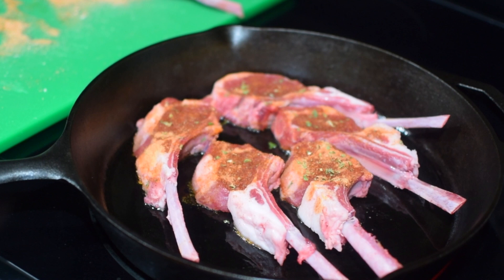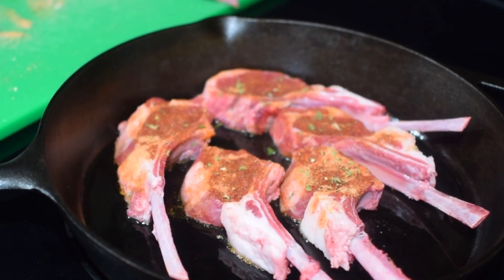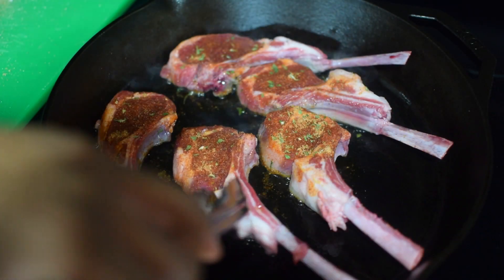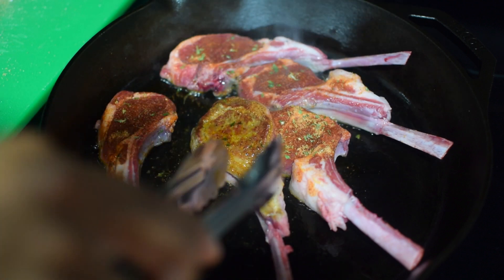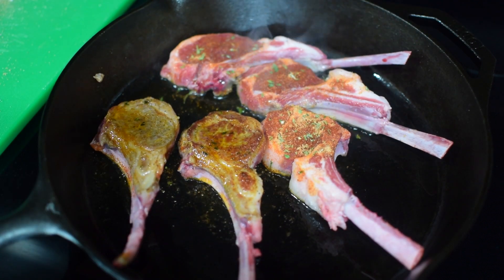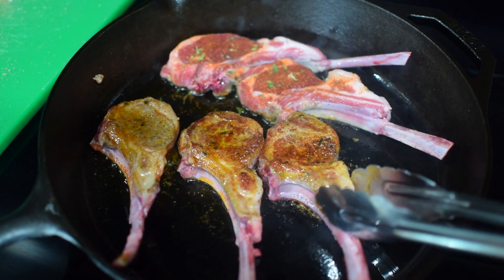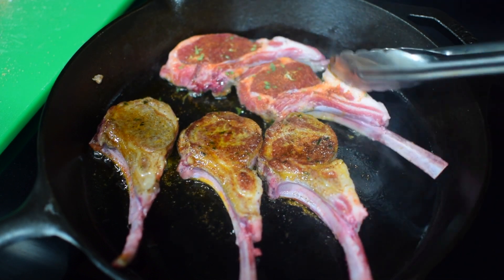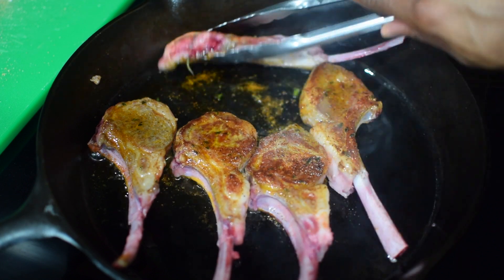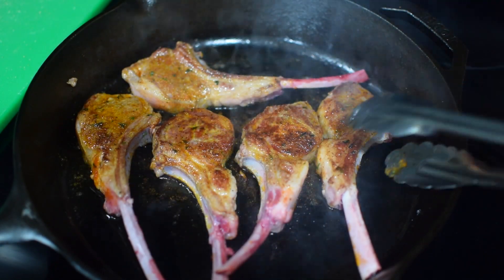From there, give them literally three minutes on each side. Don't touch it — let them do their thing. Then flip and get a nice crust. Look at that — that's the crust we want. My heat was on medium high, about a seven. If you want a deeper darker crust, feel free to increase the heat, but I didn't want my smoke detectors going off. Once flipped, another three minutes without touching it.